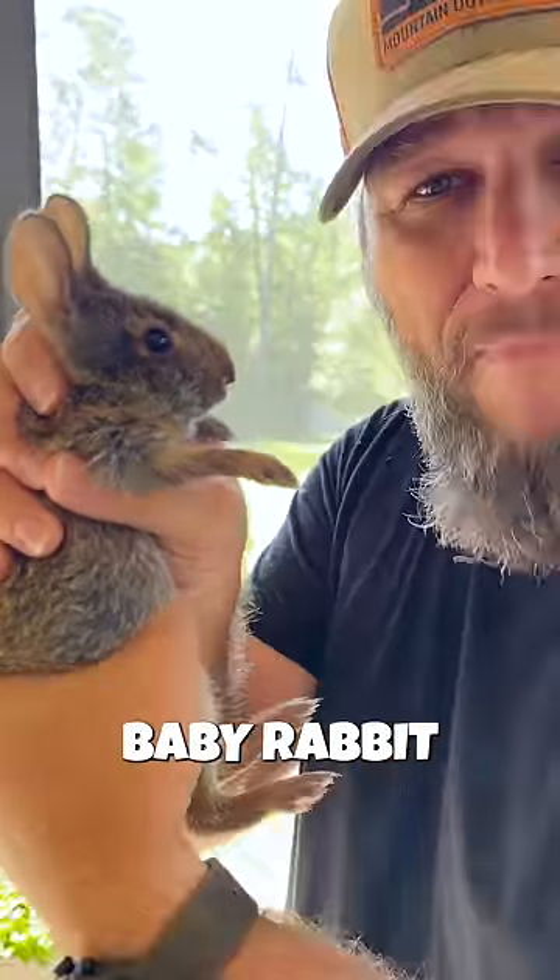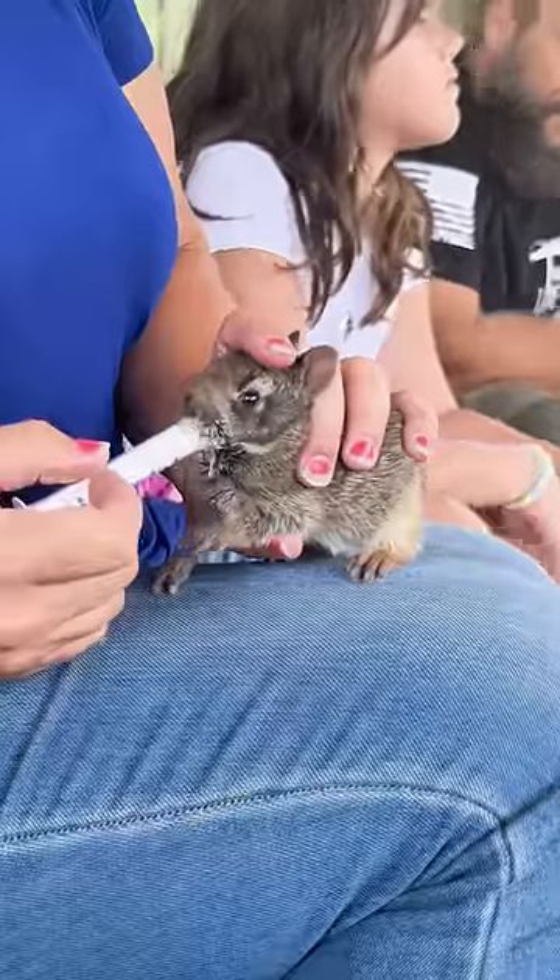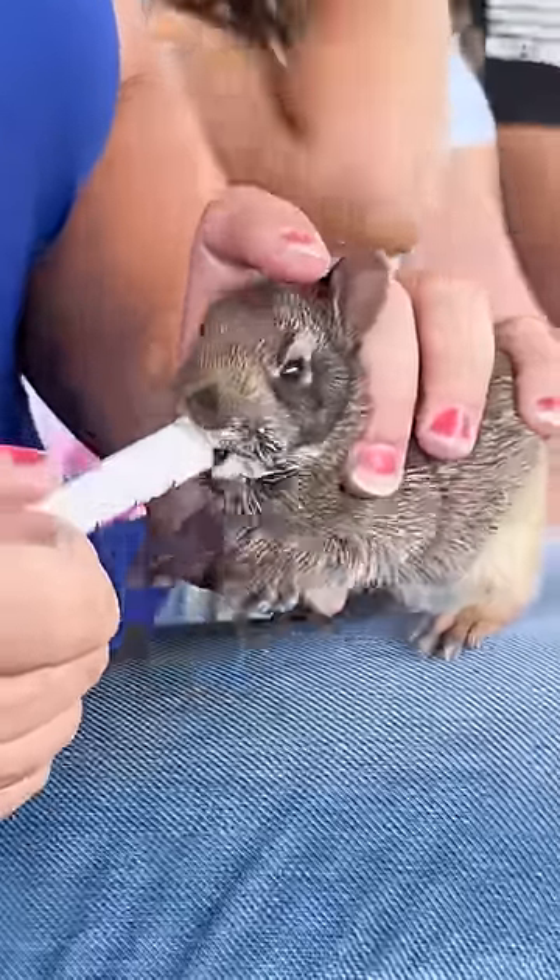Hey y'all, today I'm going to show you how to prepare baby rabbit. First thing, find a two-week-old baby marsh rabbit abandoned by its mama.